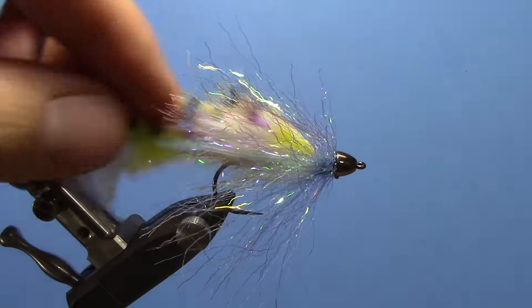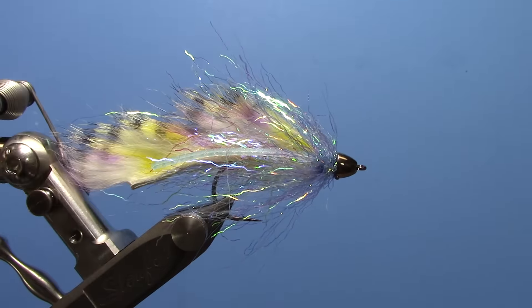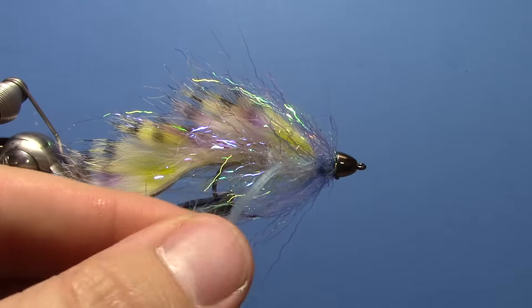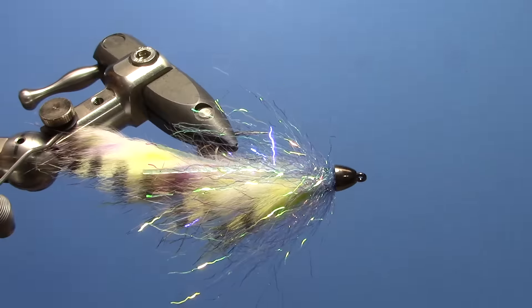That's it — it's a pretty simple fly. It's a great trout fly. The Bow River Bugger has always been a pretty solid producer for me, and this is just the newer version of that with some newer, more modern materials in it. It's a pretty solid fish catcher. Thanks.